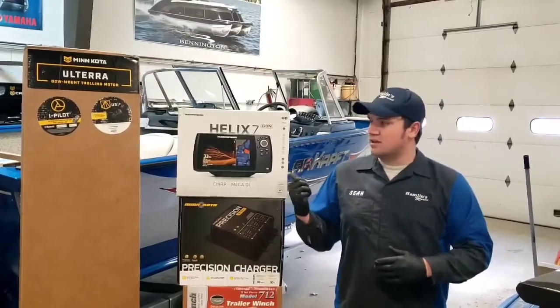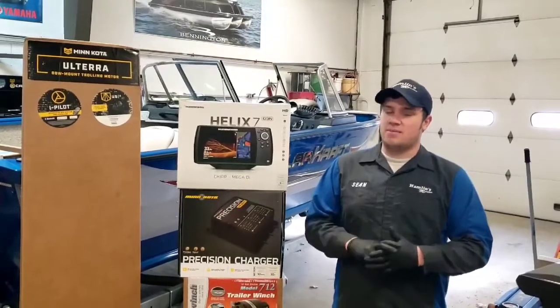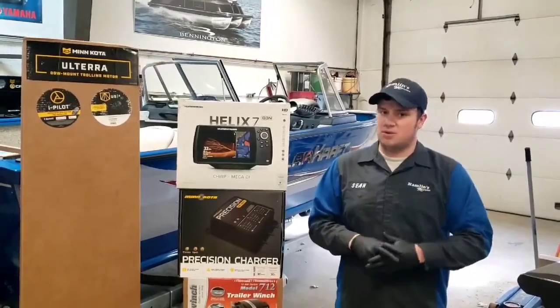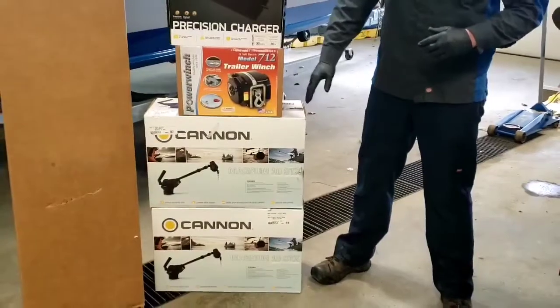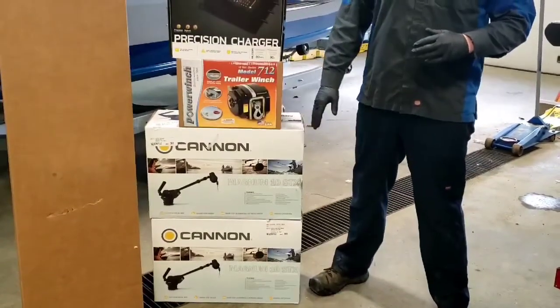On the bow and the helm we're putting in these Helix 7's. These have mega down imaging, and they're both compatible with each other, so you'll be able to get the same image on both units. To optimize fishing on this, we're putting in twin Cannon downriggers — these are great, they're going to get you down to 250 feet, which will cover just about any lake in the state of Maine.